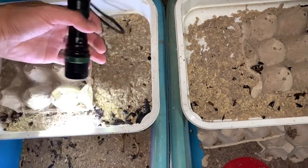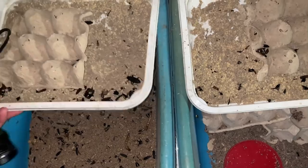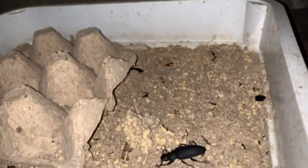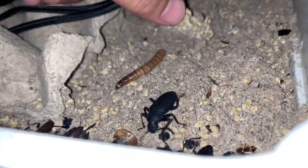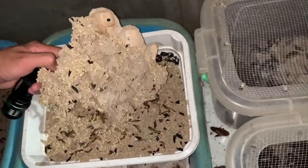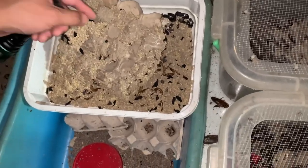There are some dead beetles and big worms in here too. There are also pests — fruit flies in here as well.